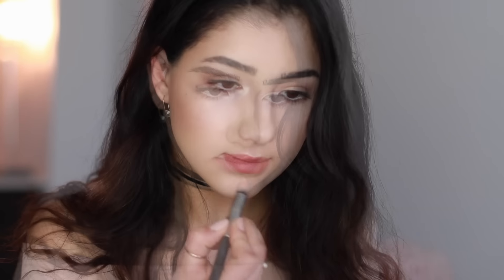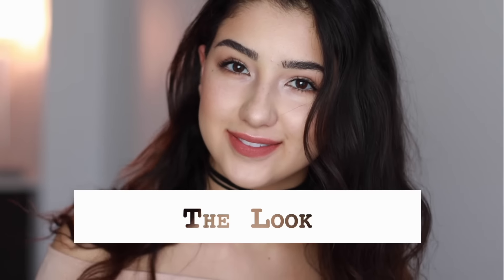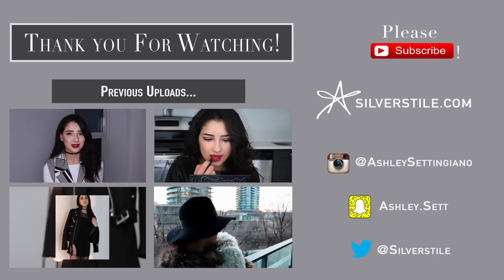This step is definitely optional, but I just wanted to go around my lips and clean up the edges, so I used a little bit of concealer to do that. But this is our final Gigi Hadid inspired look — a little bit of strobing, matte shadow, matte lips, and that is the look. Thank you all so much for watching. I hope you enjoyed this video, be sure to check out all of my previous uploads, and I will talk to you very soon. Bye!